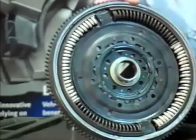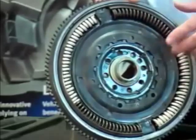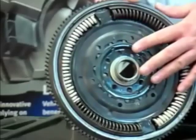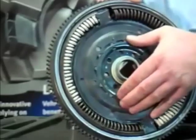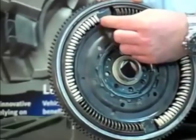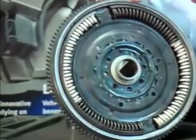In between the two masses you have a bearing or a bush and we need to check that for wear. We also need to check the rotational free play of the flywheel. That measures the free play or the gap between the spring and the drive plate, and that's an important measurement of how worn the flywheel is.